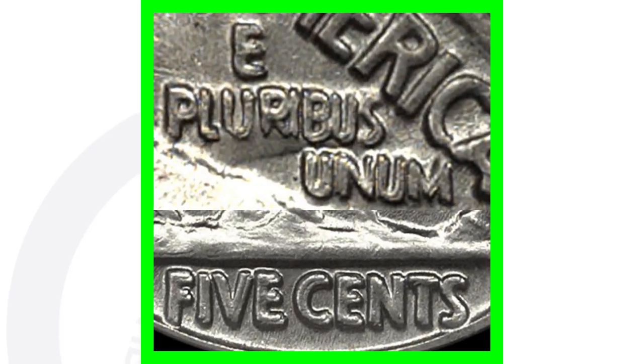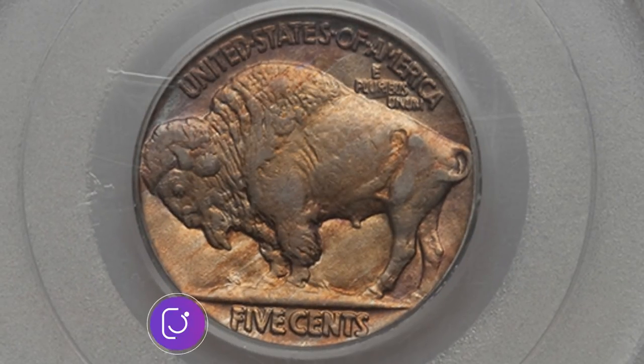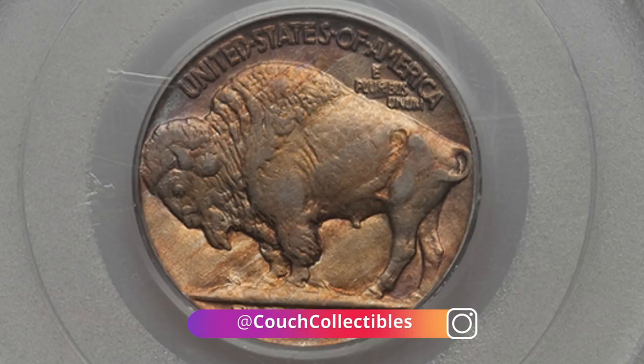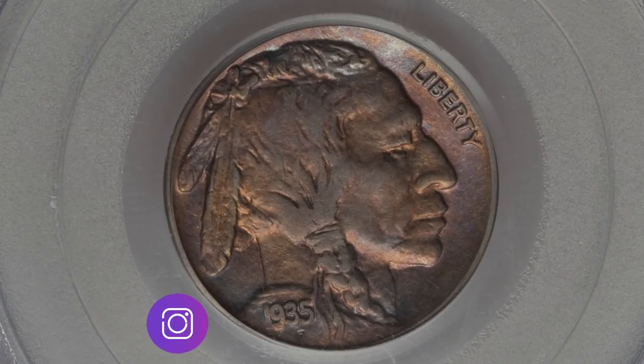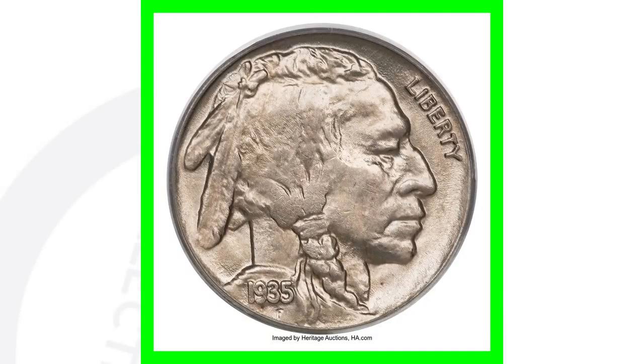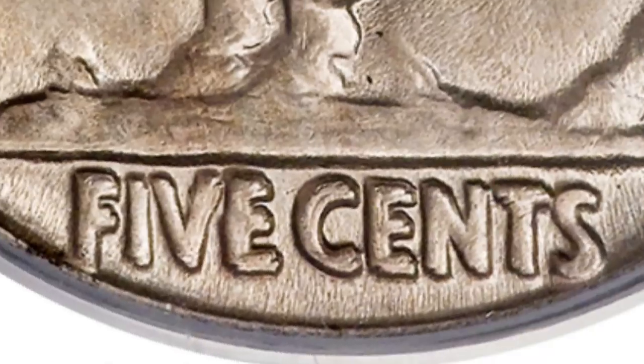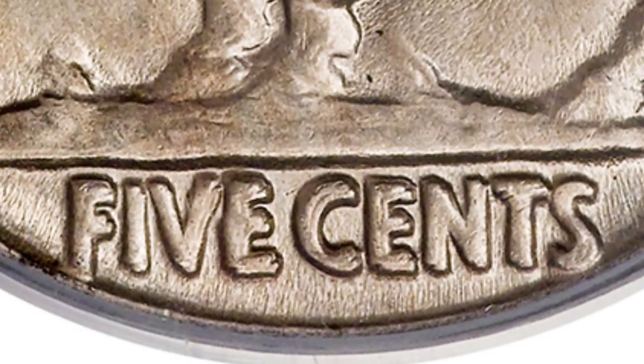Always be on the lookout for the double die reverse on the 1935 Buffalo nickel. This coin has the double die reverse and is graded About Uncirculated 55 — not quite mint state but still decent condition — and it sold for over $11,000. If we look at the same coin graded AU58 versus MS65, the difference in price is dramatic: the MS65 sold for over $25,000, just because of the condition.